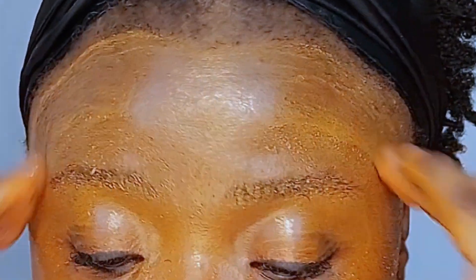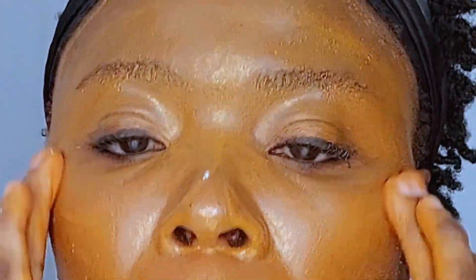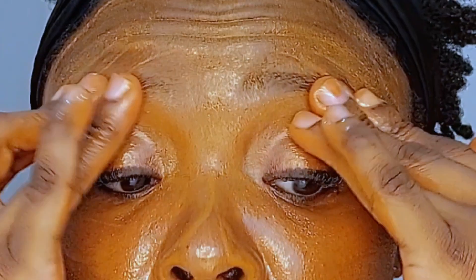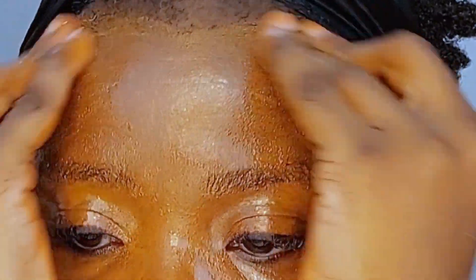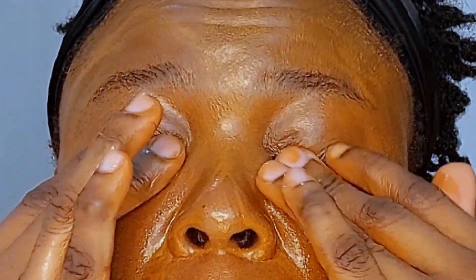I have a full face of foundation, primer, setting spray, powder, and setting powder on my face. I'm always dreading going around my eyes because when you have mascara and everything, it's going to become like a serious mess and you're going to have raccoon eyes. I'm going in now to cleanse the eye area.